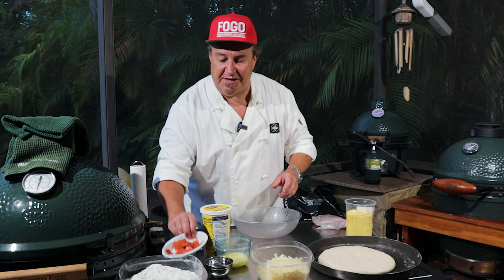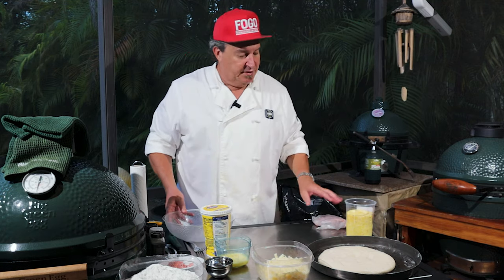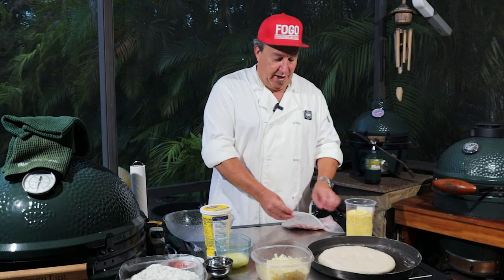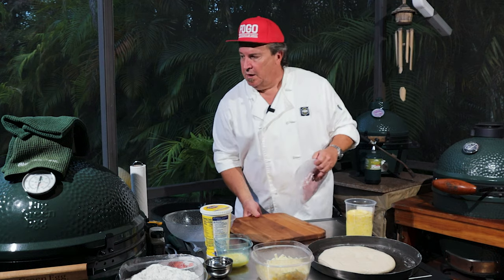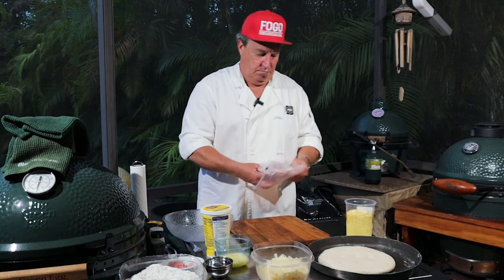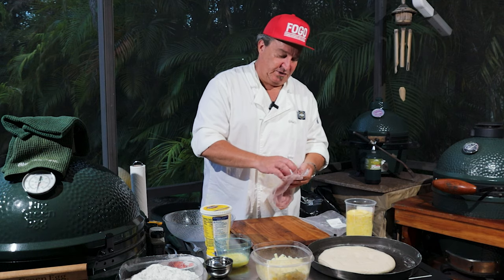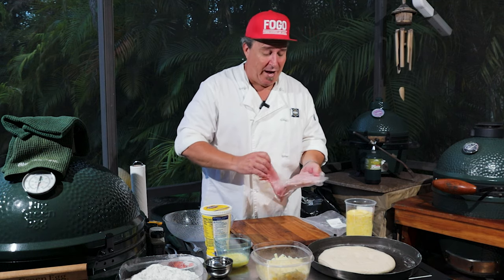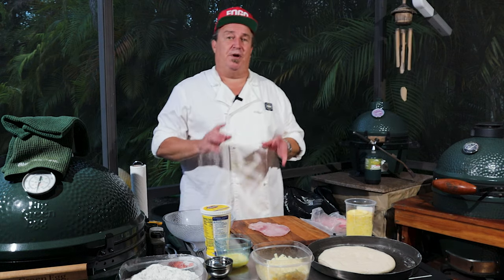We've got some diced pepperoni here because we're going to make one with pepperoni in it. The other one we're going to do is going to be ham and pineapple. We have a cutting board right here and we're going to cut up some of this ham. Some people don't like ham and pineapple pizza — I understand that. I'm not crazy for it myself.